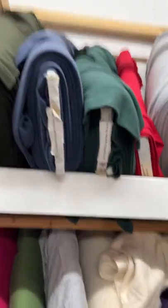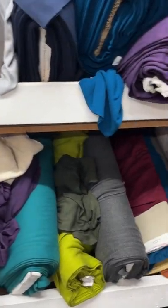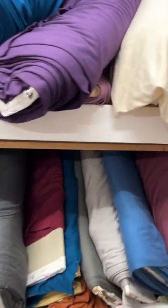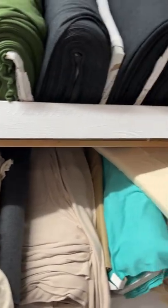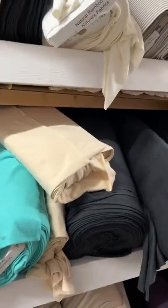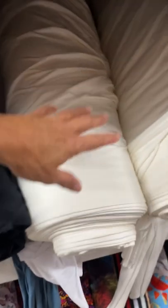This is our bamboo stretch rib collection. I'm going to try to show you two shelves at a time. You can see they're kind of all over the place — it's big and messy. Bamboo spandex rib comes in all the same colors that our bamboo spandex jersey and bamboo stretch French terry come in. You can also see some of our bamboo jersey 200 weight, 150 and 200 weight. Some ribs are mixed in there. These are some jerseys that have no spandex, so they're a little bit lighter weight.